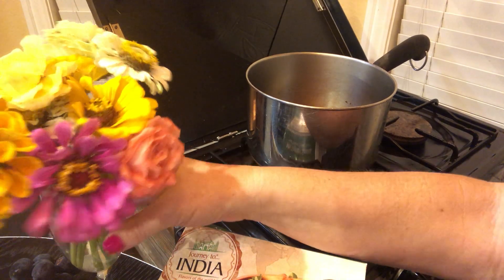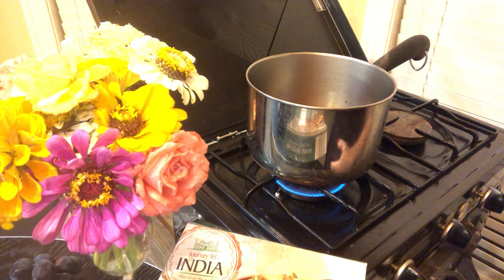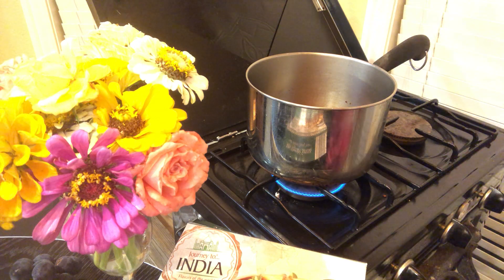Oh, those are beautiful! Let me go get the spatula and the plate and napkin and all that good stuff.